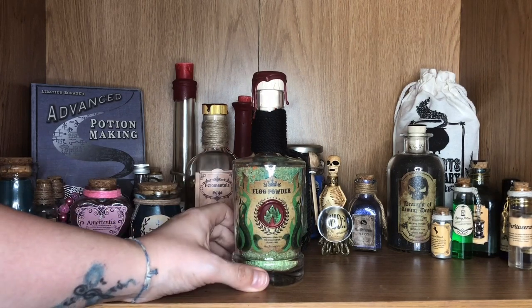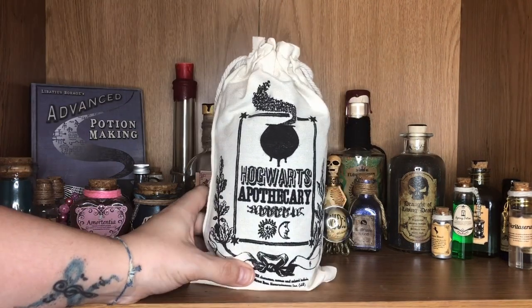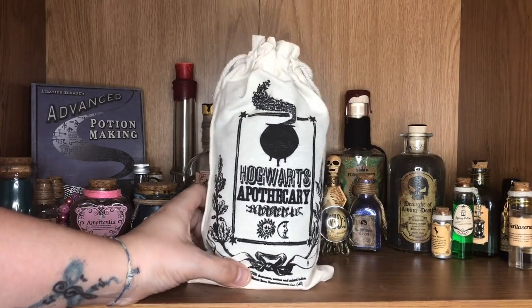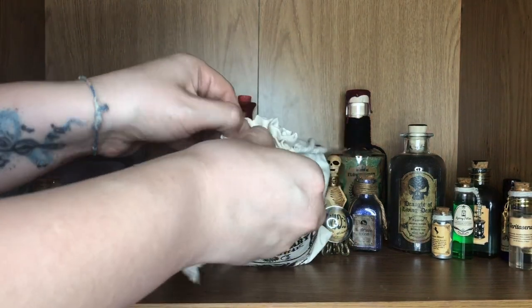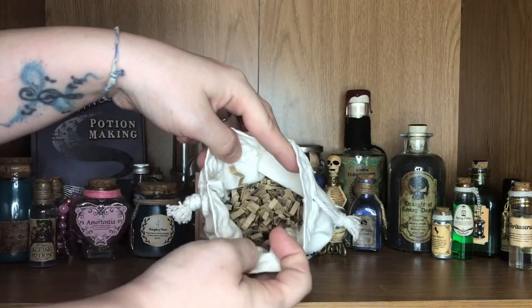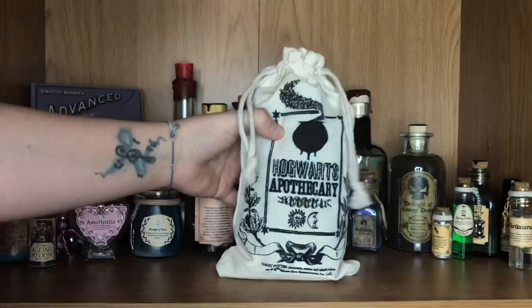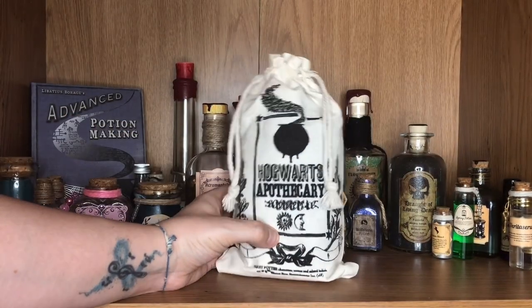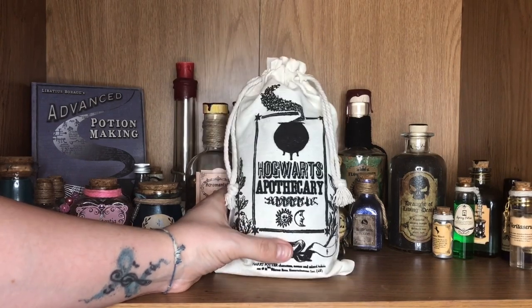Over in this little bag here, I have a bag which says Hogwarts Apothecary on it, with a little cauldron and some decorative pieces on the side. Inside I've actually just popped all the wiggly worms from inside Geekyar boxes, just to kind of pad it out a little bit so it stands nicely on my shelves and looks like there's something in there — a way of recycling all the wiggly worms and having something nice to show off on my shelves.